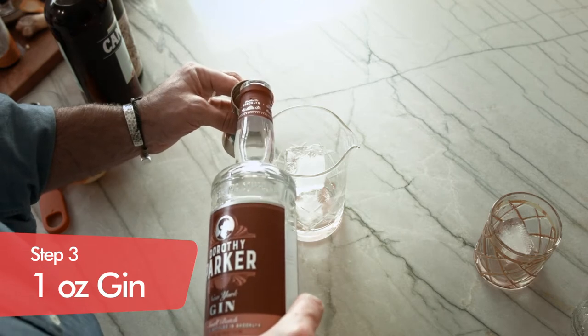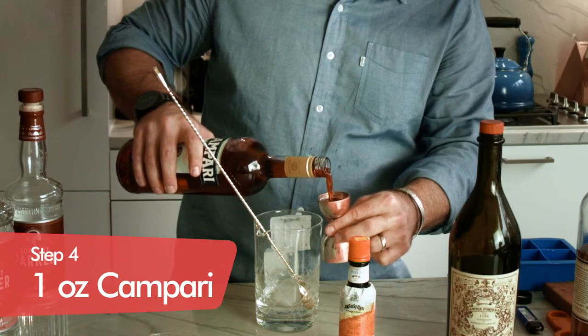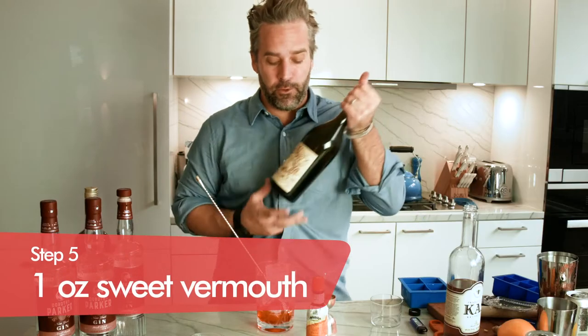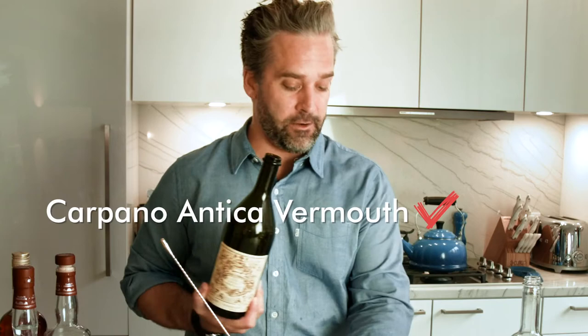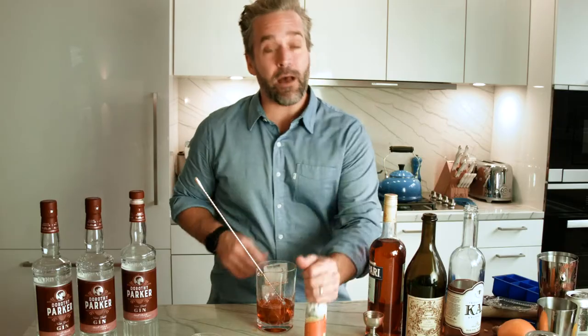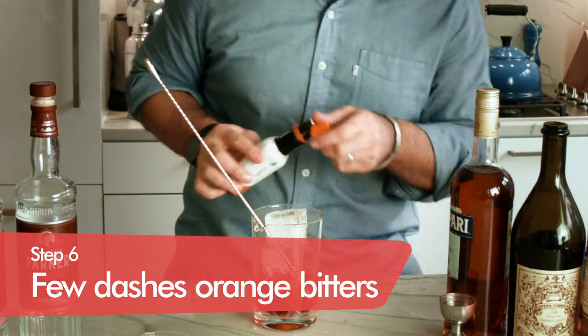In typical fashion we're gonna do one ounce of gin, one ounce of Campari, and one ounce of sweet vermouth. In this case we have Carpano Antica, which really is the best of sweet vermouth — nothing finer than this vermouth right here. Now to kick it up a little bit, we're gonna add a couple drops of orange bitters right in the mixing glass.